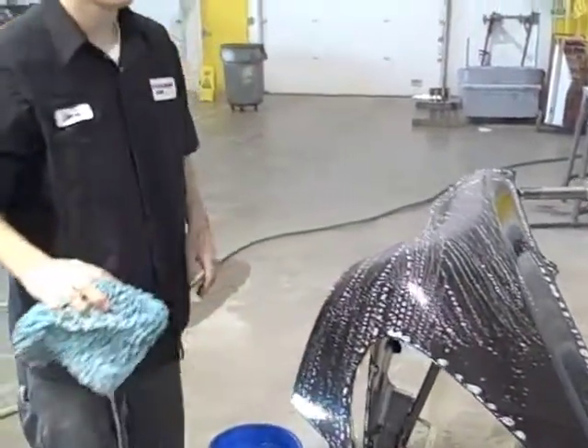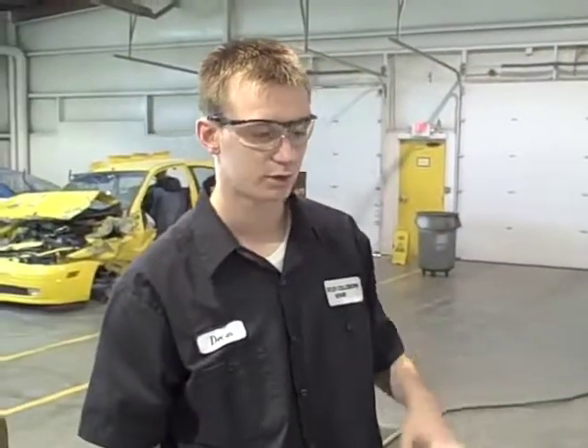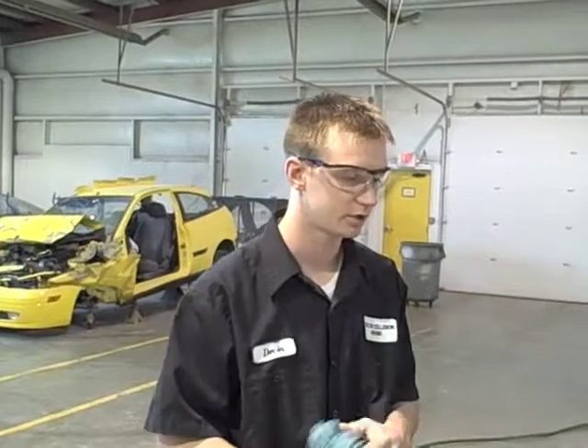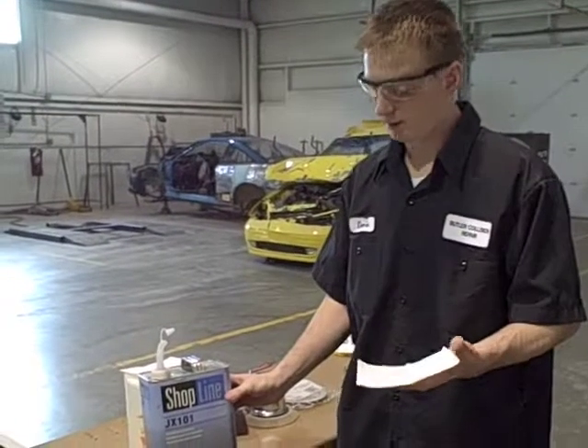After you've wiped it down, take running water from a hose and thoroughly rinse it off. Just let the water run down the product — don't power wash it. After rinsing, go ahead and dry it. If you have the time you can let it air dry, or you can use a blow-off gun to speed up the process.